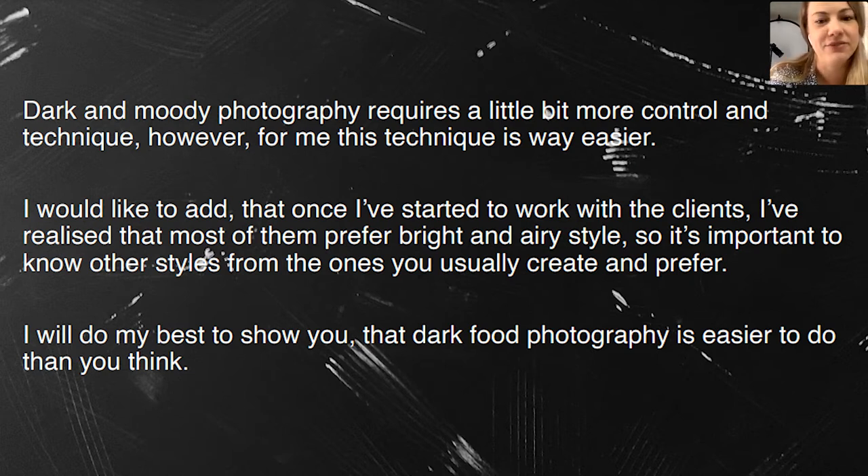However, for me it's easier — dark food photography was the first subject I learned and I became more comfortable with it. I realized that clients prefer bright and airy style, so it's important for us to know other styles. We shouldn't be focused only on one subject where we feel the most comfortable, but we should be open to more styles.